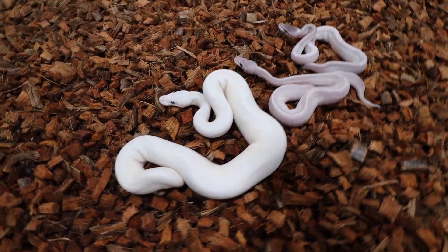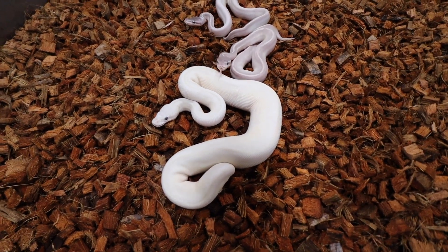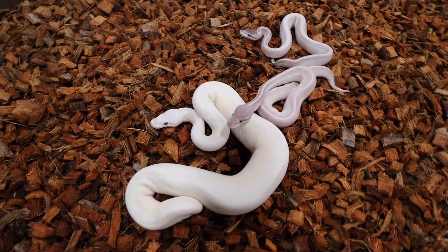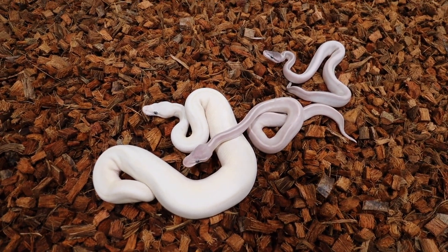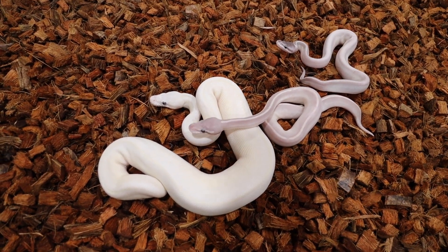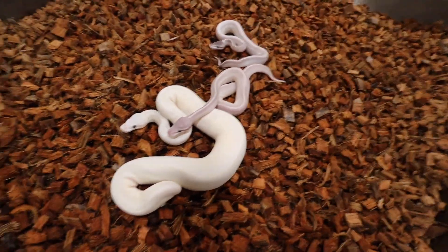All three of these snakes had the same dad, so there is banana in the pairing. Now, do you see banana in any of these snakes? There is banana in one of them, so how do you tell?